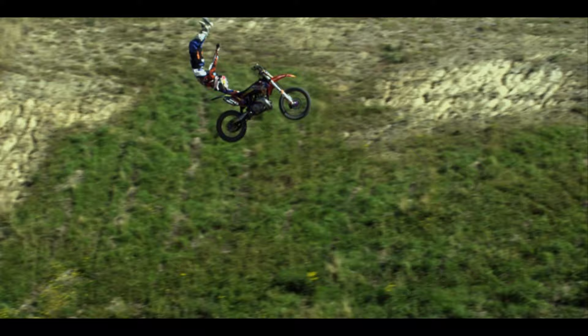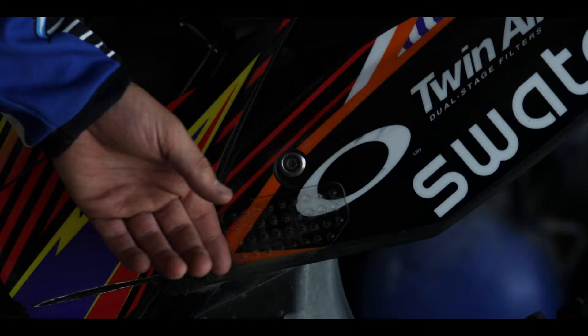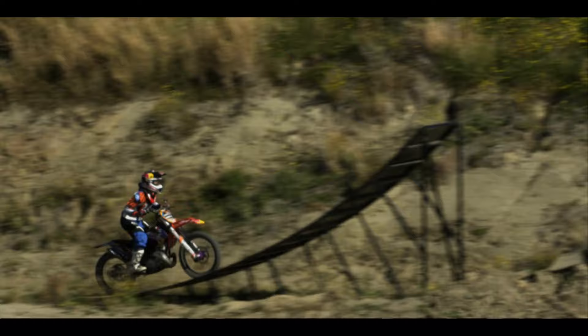I quite like to use the stomp grip here and there — it keeps me from slipping off. This one's pretty crucial when you're coming back from flip tricks; you're always kind of trying to scramble to get back on the bike, so that lets you grip back on there.